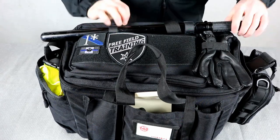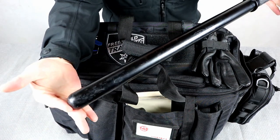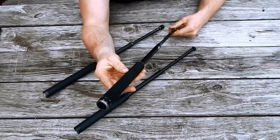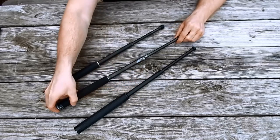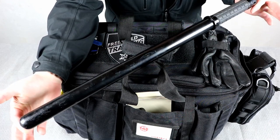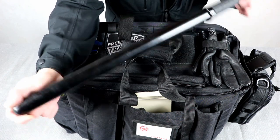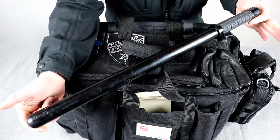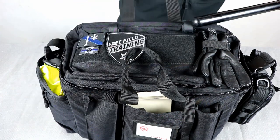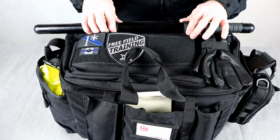On the top of the bag, I have a 21-inch polycarbonate baton. Extendable batons are great, but they're the handgun of batons — you carry them because they're convenient. A solid, rigid polycarbonate or wood baton is what you'd carry if you knew you were going into a fight, like a bar fight. They're kind of the rifle or shotgun of the baton world, so I always keep one on top. I have it set up so I can slide it right back in without undoing the Velcro loops.